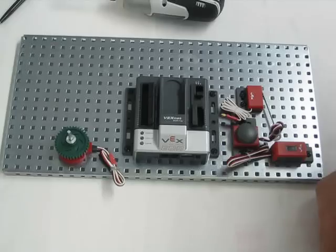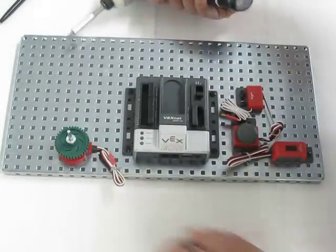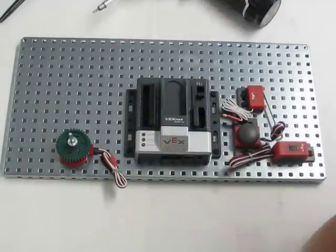And then we'll go ahead and tighten that down. This is a different drill bit — I forgot to get the correct drill bit, so I'll tighten it up off video.